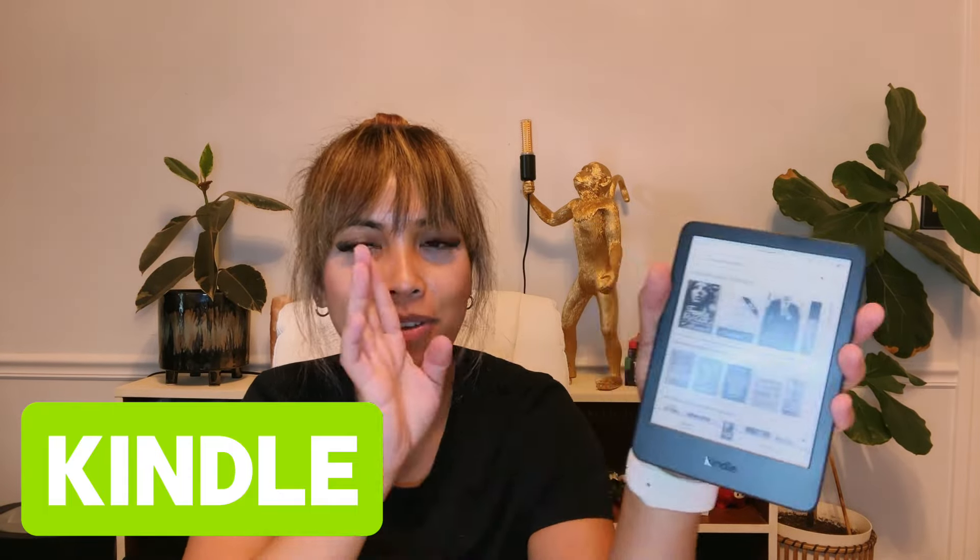It's Leia and I have the latest Kindle right here. I was debating between this one and the Paperwhite because from reading the reviews I thought this was going to be too small, but my hands are small and it's a good fit for my hands.